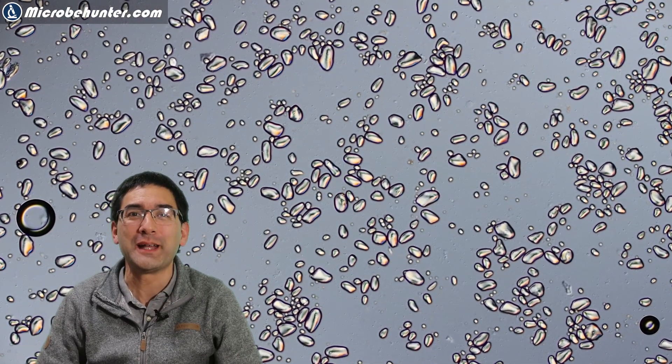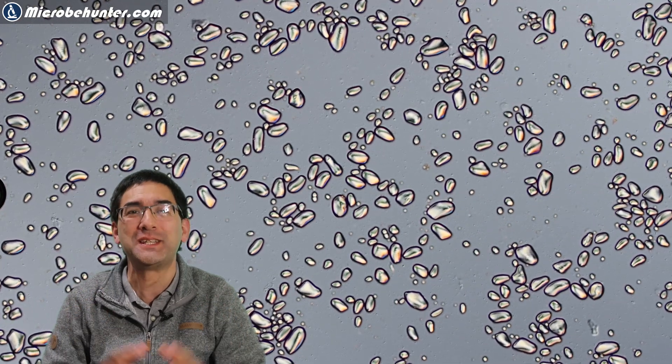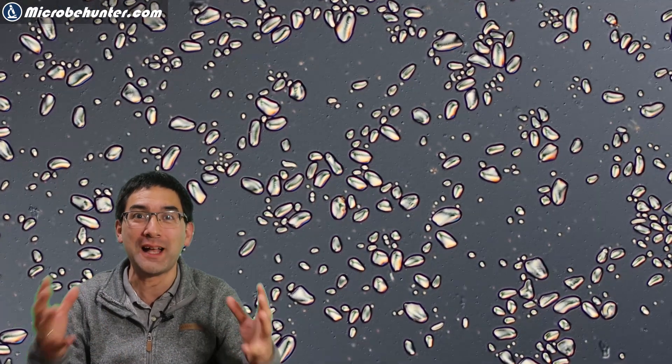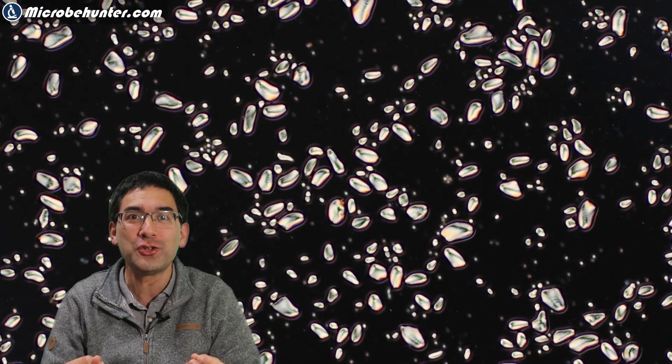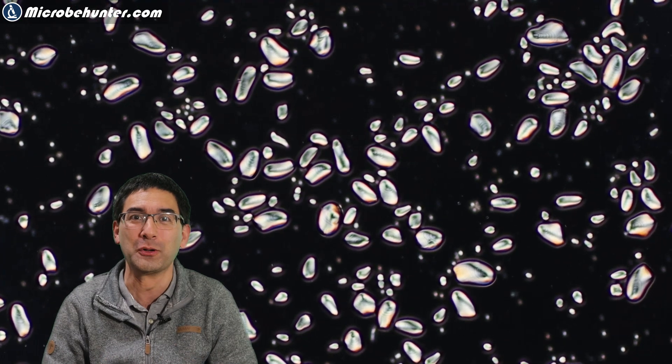Hi, Microbe Hunter here. I'm very happy to be able to show you something that I've never seen before on YouTube or anywhere else online. It is the digestion of starch by amylase under the microscope. I'm really happy that I'm able to show you this very simple but yet powerful little experiment.